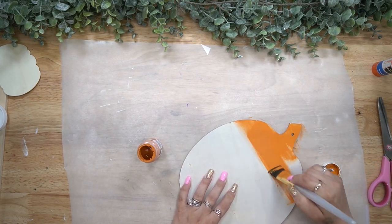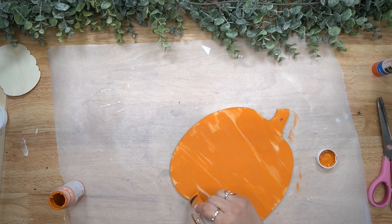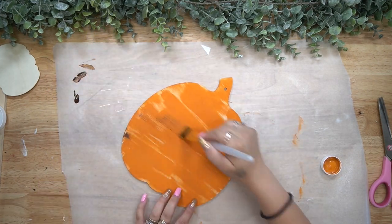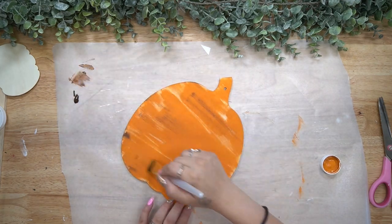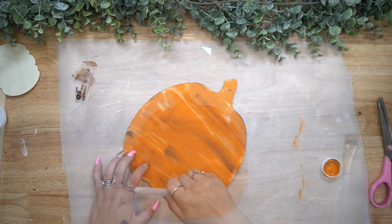Next, I give this middle pumpkin a distressed coat of my pumpkin Waverly chalk paint, and while the paint is still wet, I take a little bit of my gel stain and just brush some of that stain into the pumpkin to make it look like real wood.